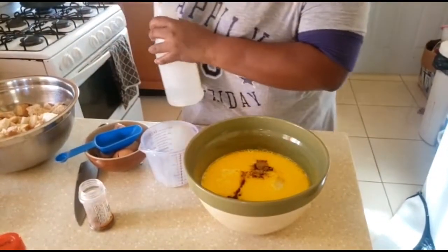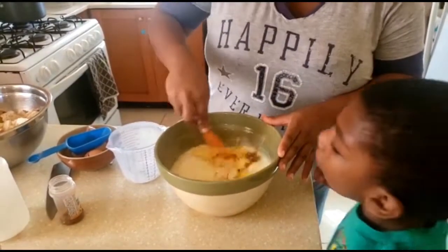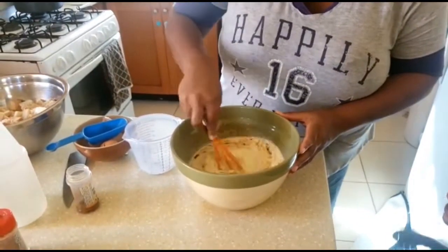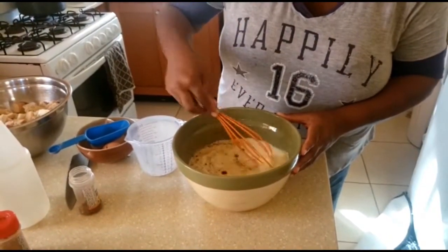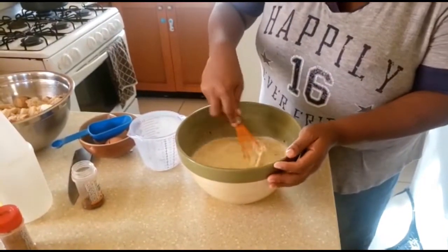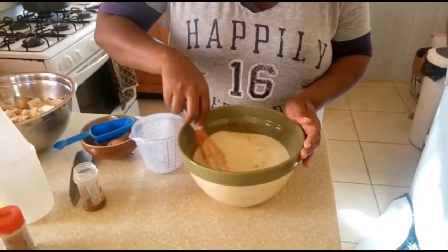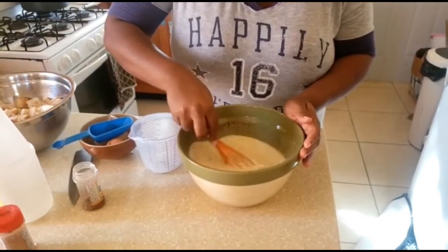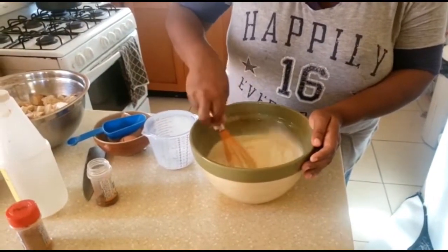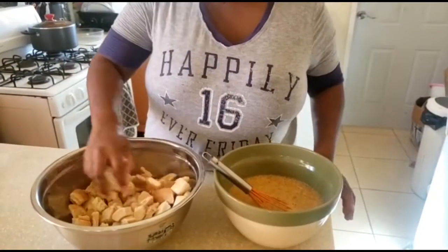We're going to whisk this mixture together — mix it, mix it, mix it. We're going to ensure that we blend the eggs with all of this together. It smells really good. So we are going to add our wet ingredients to the bread.